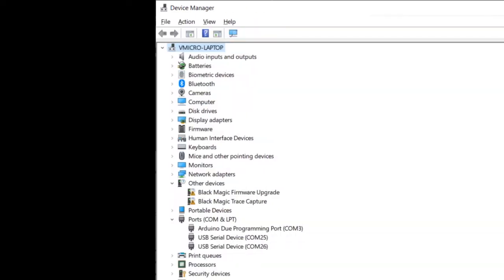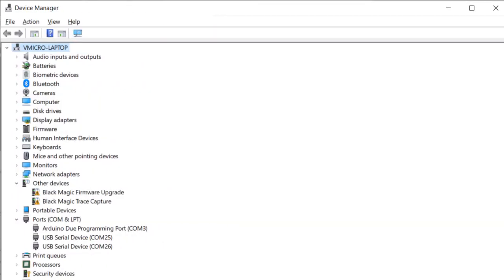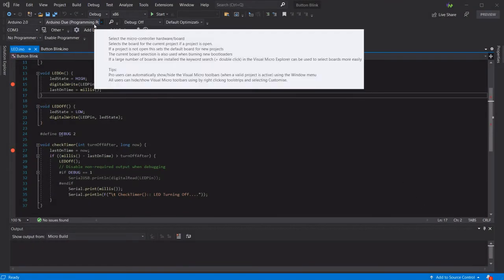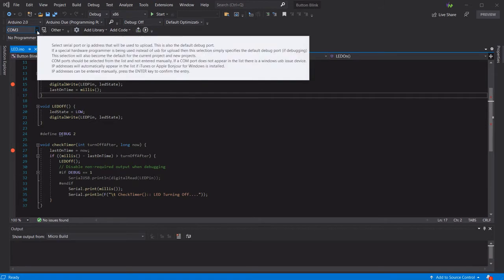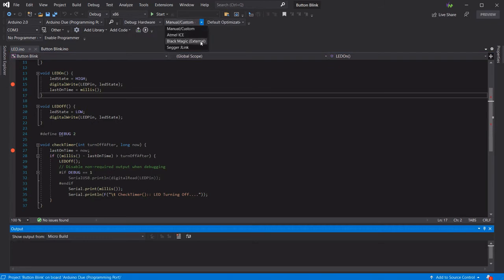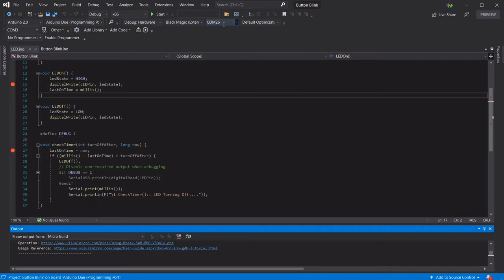Now onto the software setup side. There are no driver changes required for this probe and it presents a separate COM port for GDB debugging, as well as a COM port for the serial port and two additional devices which are required for updating the firmware on the probe. To use the probe in Visual Micro, simply select your board and upload port as normal, then select the debug hardware option and then the Black Magic Probe. This will reveal an additional port option so we can select the GDB port of our probe, which is COM26 in my case.